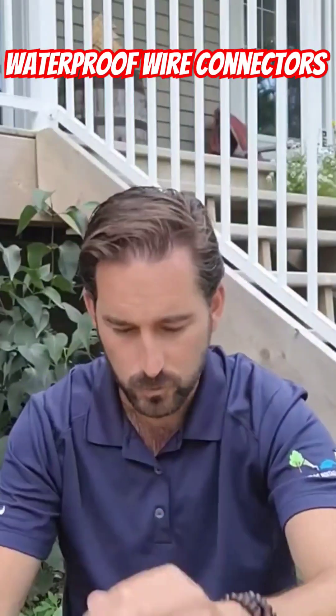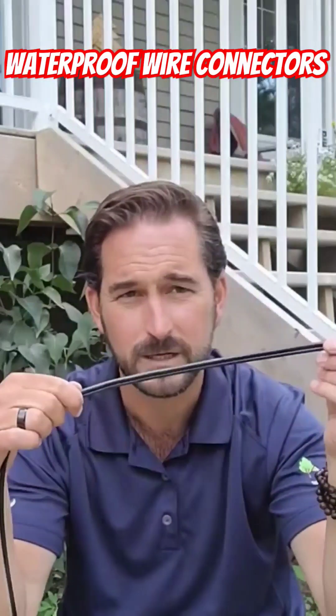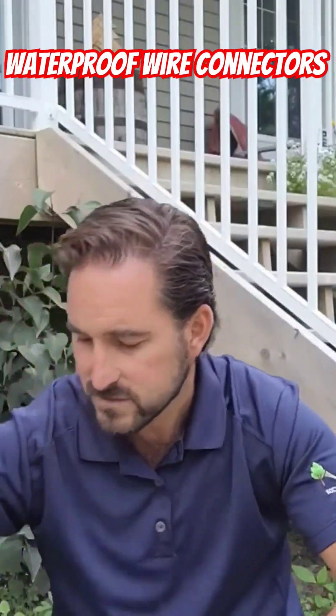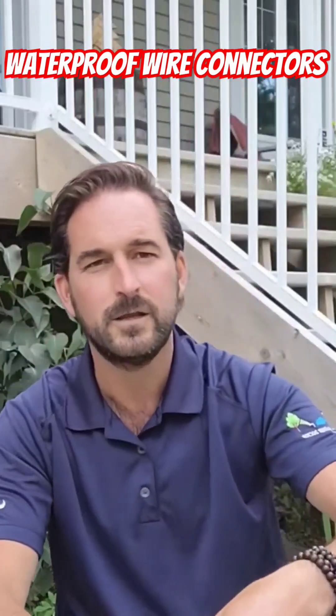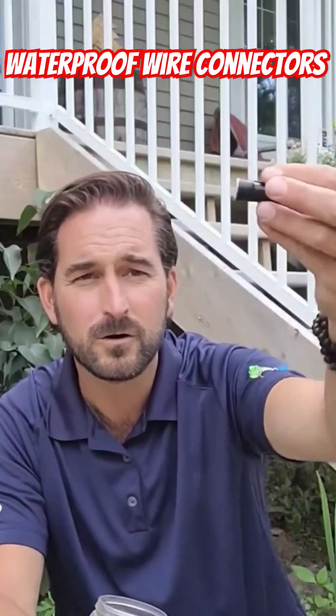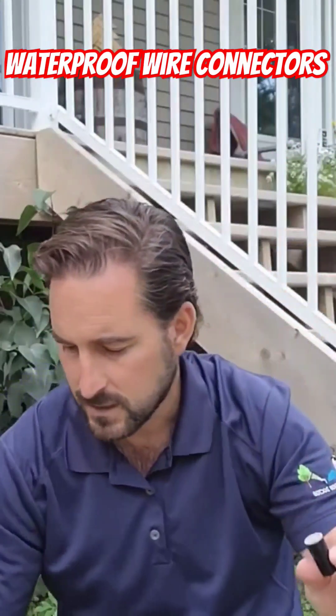These small ones you probably don't want to use for low voltage wire for landscape lighting, because typically you're running a main line and that main line is going to be at least 12 gauge wire — they're just a little small for that. So for landscape lighting, I would probably avoid the small ones. Moving up, the next size has kind of a gray base, they're a little bit longer. These ones are okay to use for tying in your fixtures.